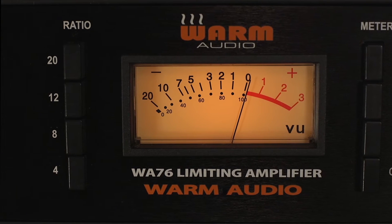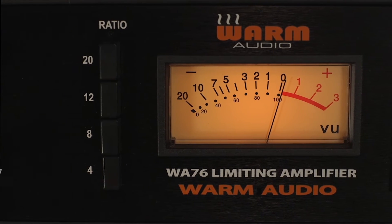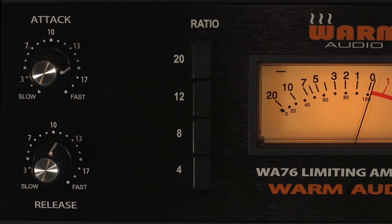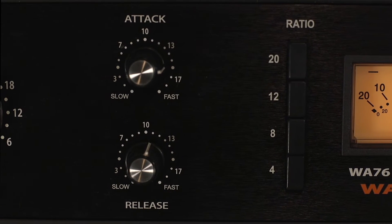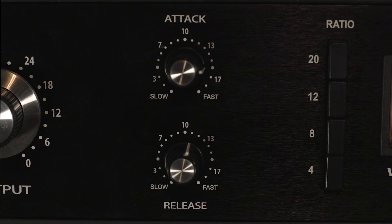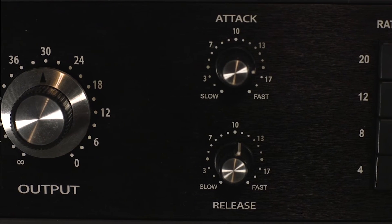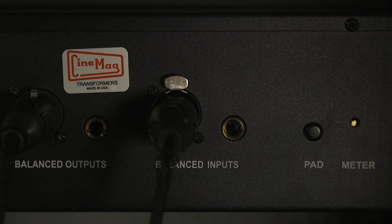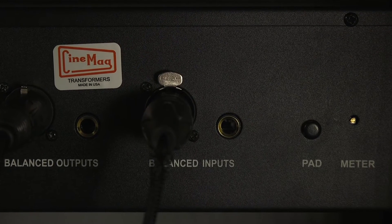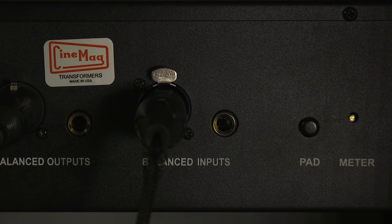The WA-76 is a classic 1176-style compressor — it rocks anything that you put it on. Of course, every 1176 differs in sound depending on the revision and how it was maintained. I would describe the WA-76 as being what I would imagine a vintage Rev-D sounded like new. These also have a simple button on the back which introduces a 20 dB pad on the input for dealing with louder sources.